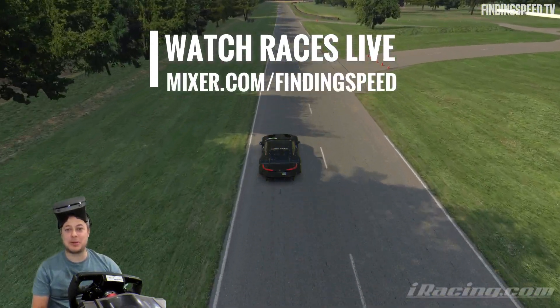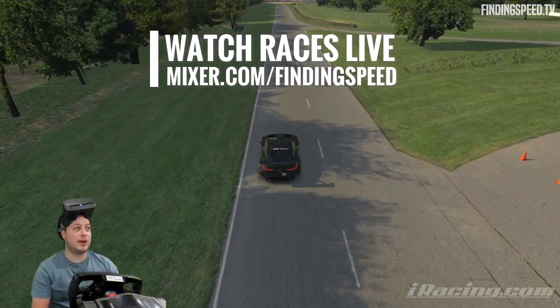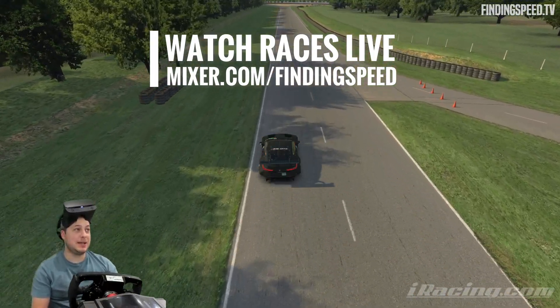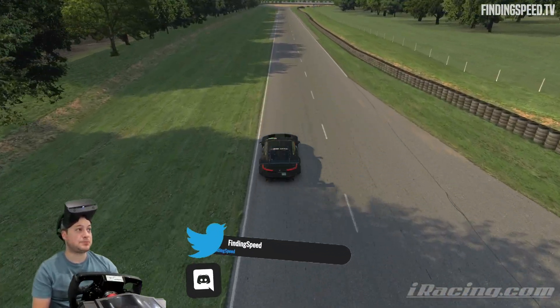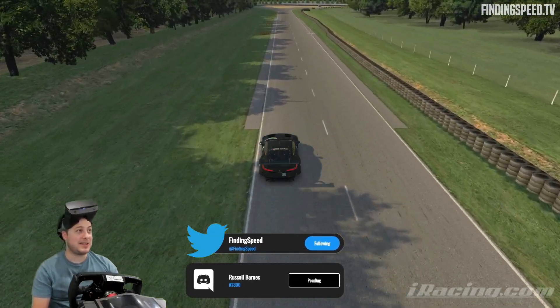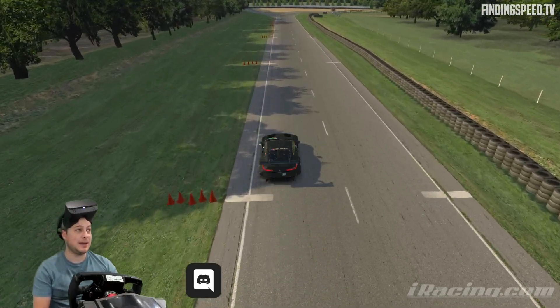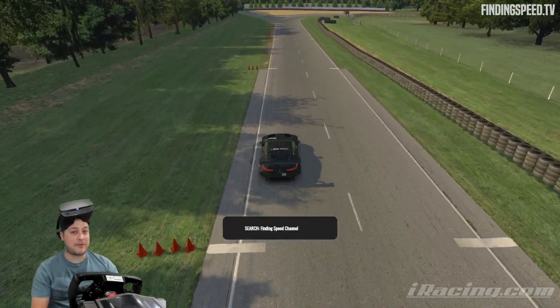Hello, welcome back to another BMW Bluffers Guide video. We are in crazy town this week. Summit Point Raceway is week six. Why are we here? This track and car combo, I think, is a complete mistake. Feel free to correct me if I'm wrong here.